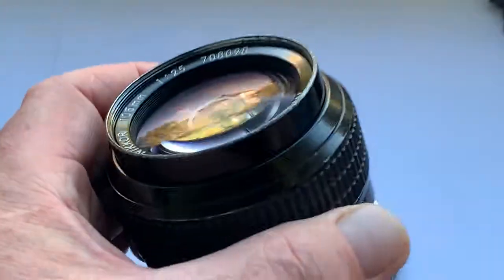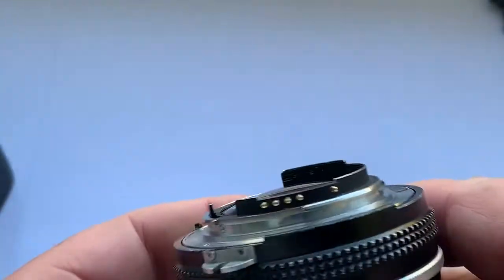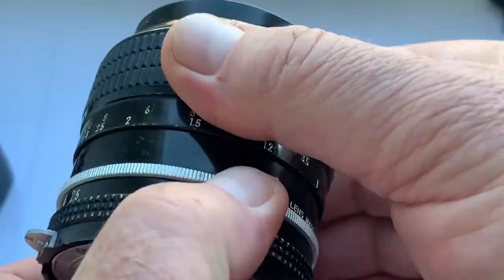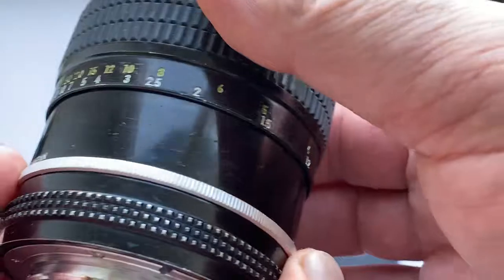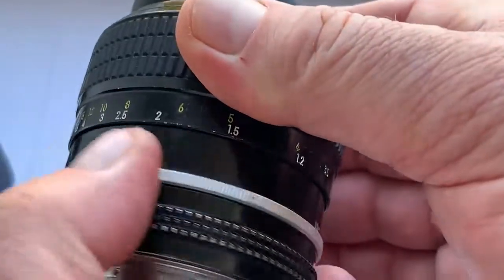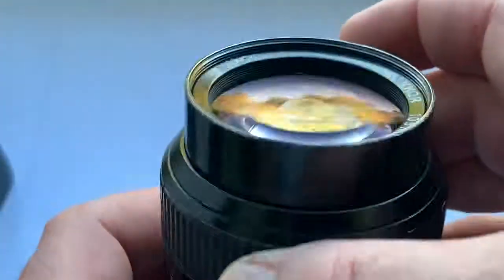This is a modified lens with a Dandelion chip, programmable, installed by me. On the lens body you can see traces of use, but this does not affect the lens working.